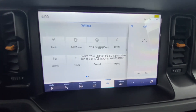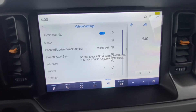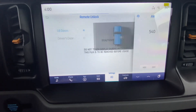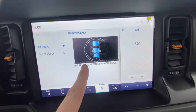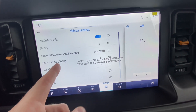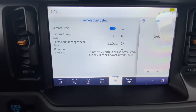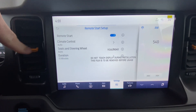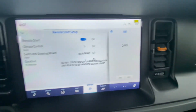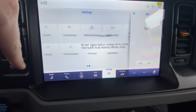Under Settings you can change all the settings on the car. Some neat ones under Vehicle are Locks — you can set the remote to open just the driver's door or both doors, whichever you prefer. You also have Remote Start Setup: when you auto-start from your FordPass app or key fob, you can set it to Auto or Last Setting. Auto is recommended because it reads the outside temperature — at 34 degrees it would automatically turn on heated seats, heated steering wheel, and heat.